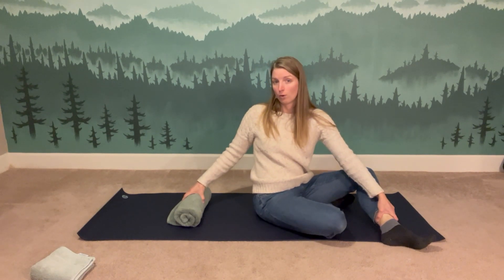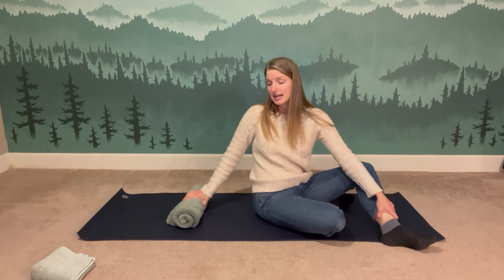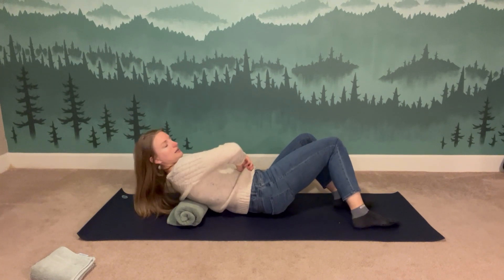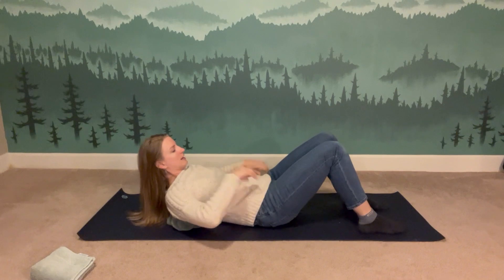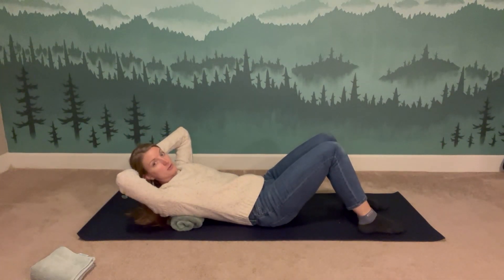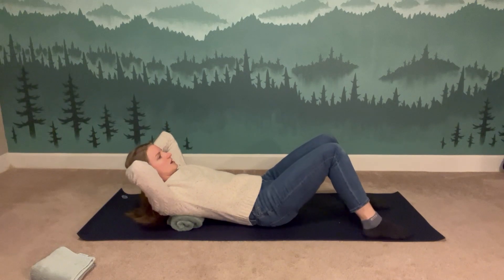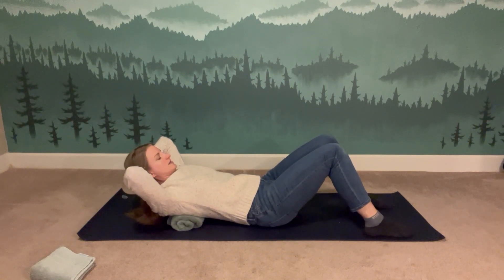Come on down so that your shoulder blades are resting over your towel roll. The nice thing about this setup is you can unroll it to decrease the height if the backbend feels like too much. Let's all start with our hands cradling our heads and elbows wide — evoking the start of a sit-up, though I promise we're not doing any abdominal work. See if you can feel the tissue at the back of your ribs making contact with the roll.